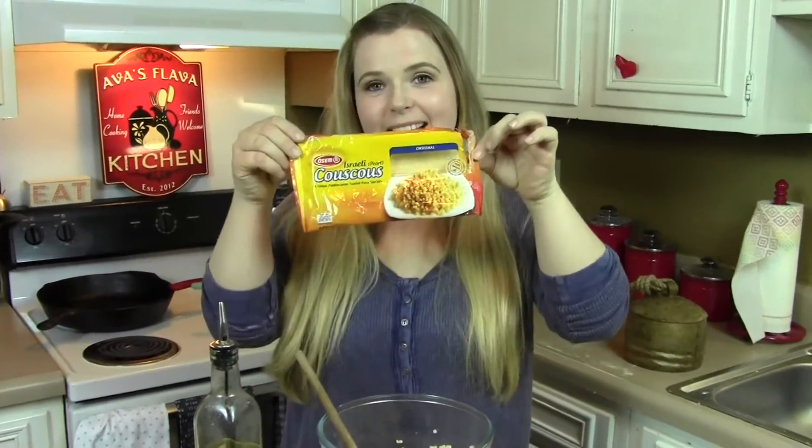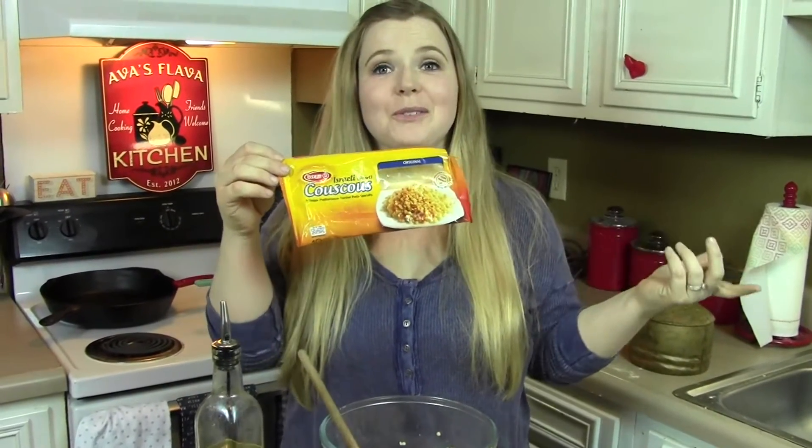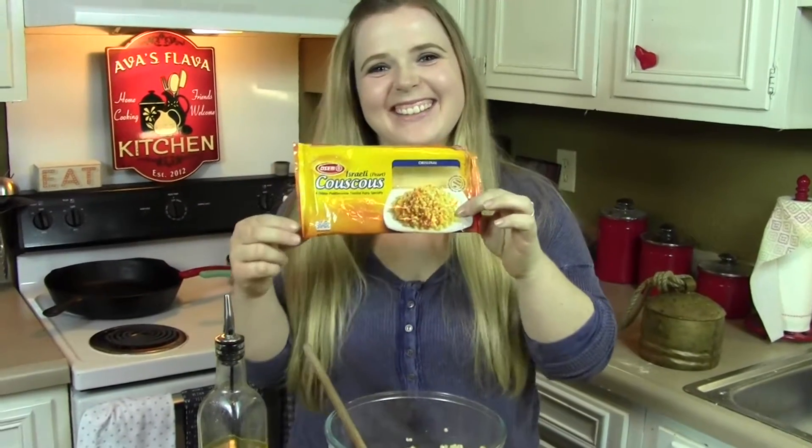So first let me tell you guys about the couscous. Usually couscous is shelved with the rice and stuff, but if you shop down the international aisle it's a little bit cheaper. I got this bag here — it was like two dollars. This is pearl couscous; you could use regular,